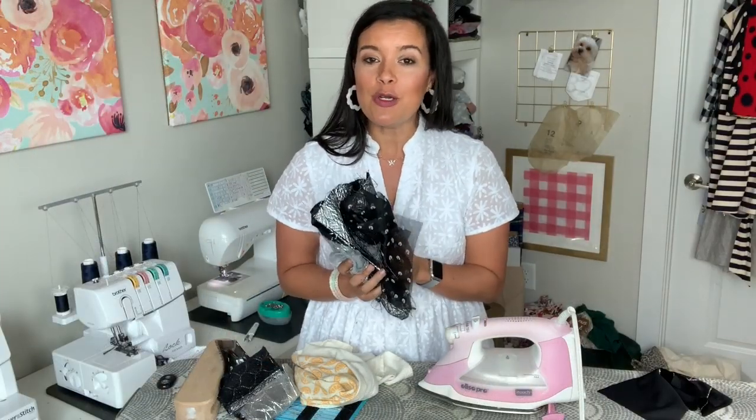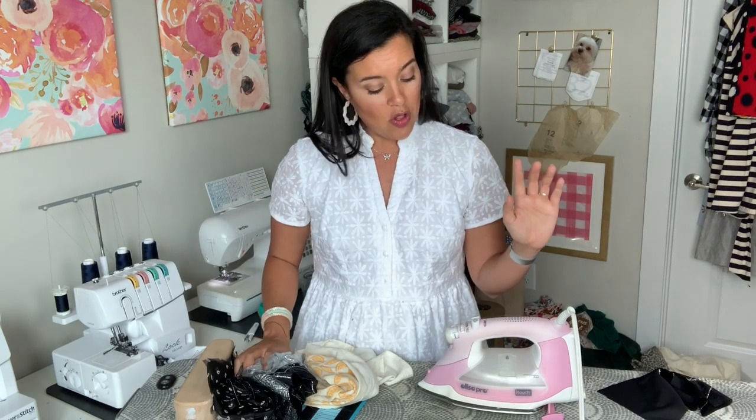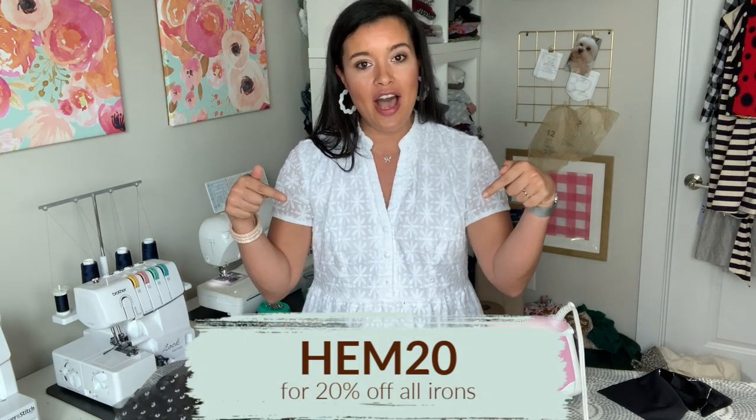So there you have it! I hope you learned a little bit about how to work with some of these specialty fabrics we tend to use around Halloween. The people at Alyssa are super generous and have given all of my viewers a coupon code — I'll have it listed right here. Check the description box below for a direct link and more information about the coupon code if you're interested in the Alyssa Pro or any of their irons. I'm going to get to making my very own Halloween costume using one of these fabrics — stay tuned for that, and if you're not subscribed already, go ahead and do so. I have a lot of really fun content coming your way!